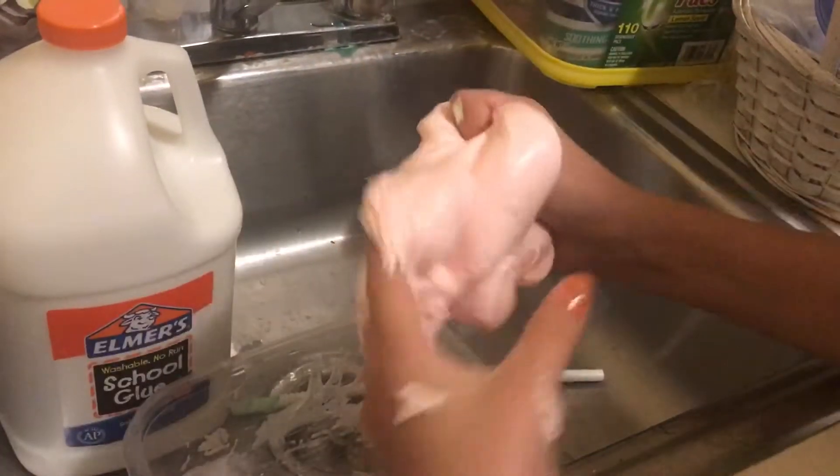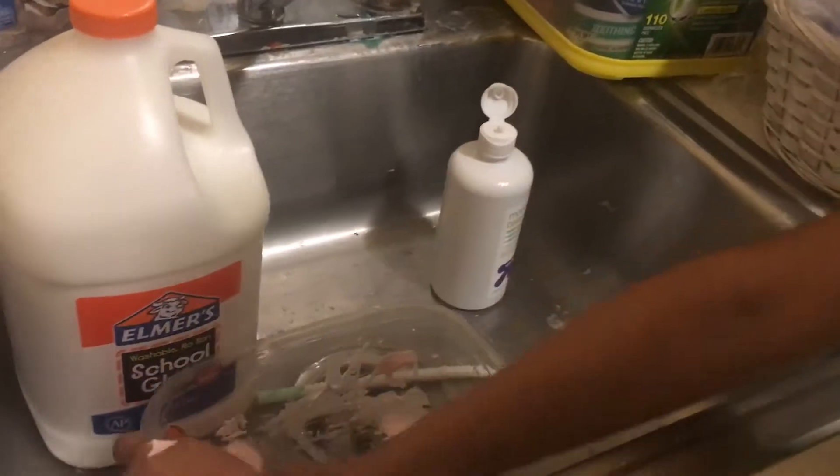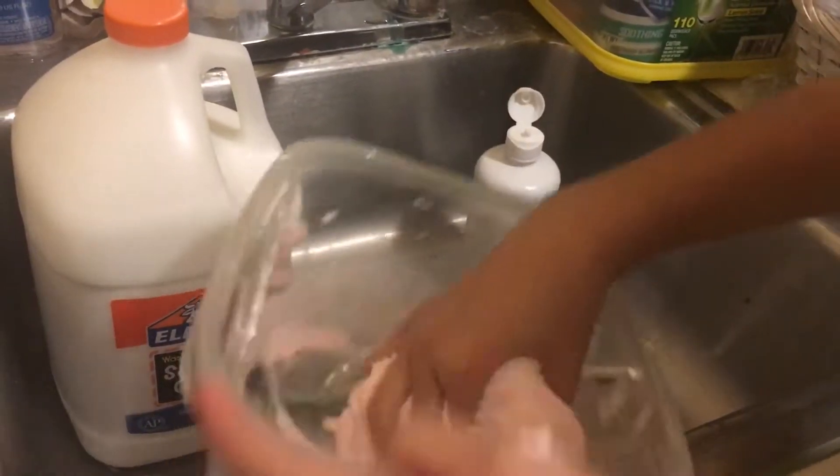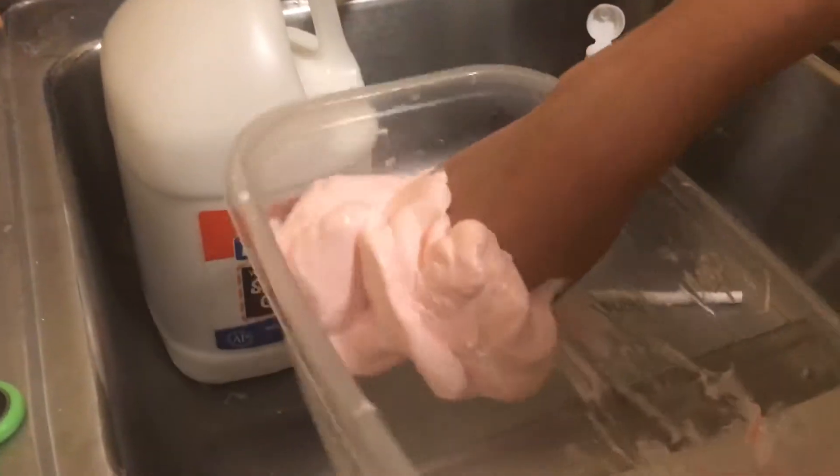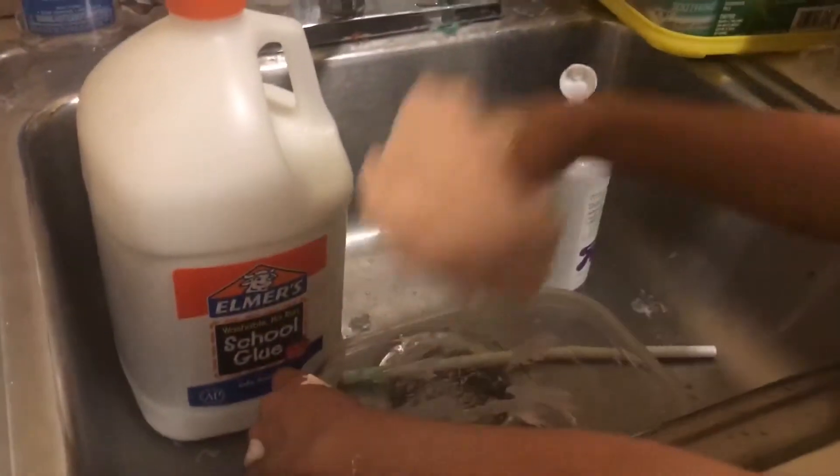So yeah, it's almost ready. This is what I like to do — just so I don't have to wash everything off everywhere and on the bowl, I just like to scrape off the sides of the bowl. And yeah, so we're all done!